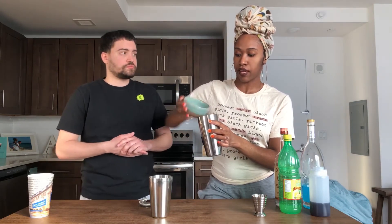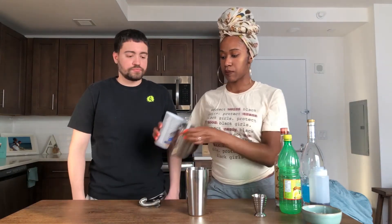And one egg white. Once again, egg white that is fresh from an egg, not in the cartons that they sell at the store — fresh egg white. And some ice.